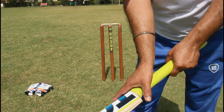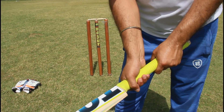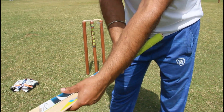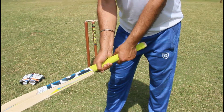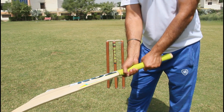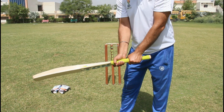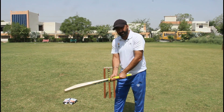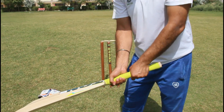You hold the handle like this, and your left hand is also a V-shape. Both hands — your right hand on the downside and your left hand on the upside — and you hold the bat like this.